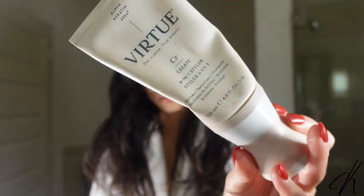Don't forget to subscribe and leave a comment down below — let me know the vibes that y'all are trying to do. I'm using the 6-to-1 styler from Virtue and just keeping that curl in my hair.